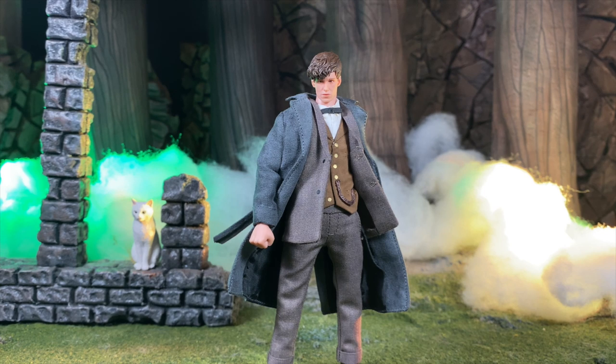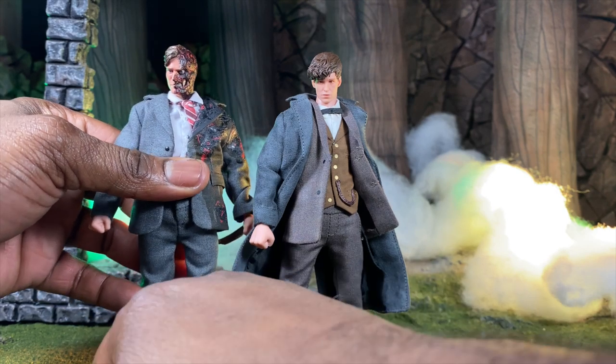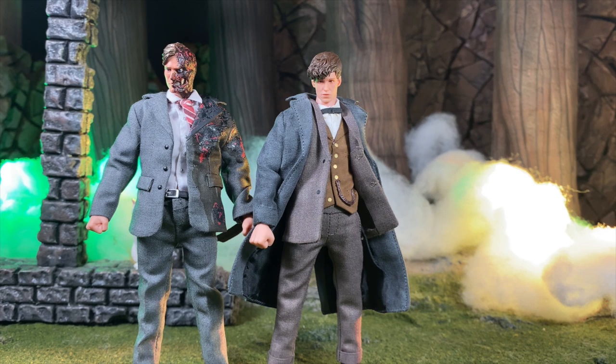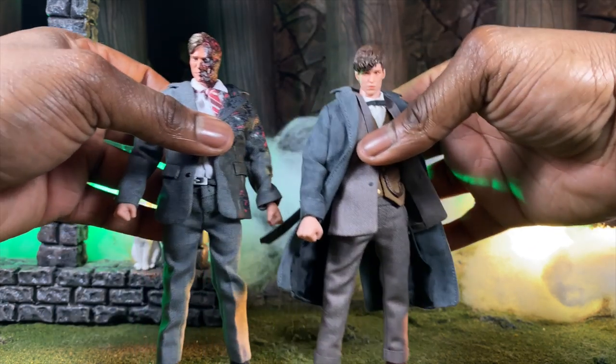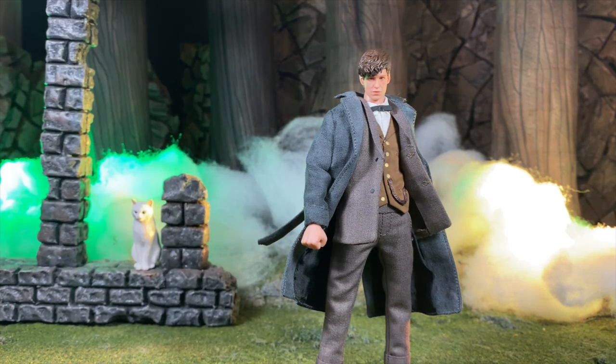First I want to size him up next to another Soap figure — Harvey Dent — because it's technically another suit body, so I can show you how crazy the difference is in tailoring. Dent is a bit taller, but you can see the suit on him is bigger and baggier, not as fine-tuned. With Newt we definitely have a better tailored look and feel. It's just growing pains through a company, and I'm okay with that.